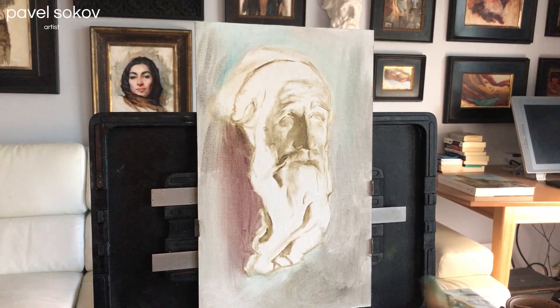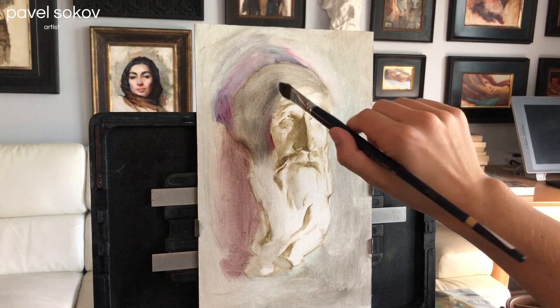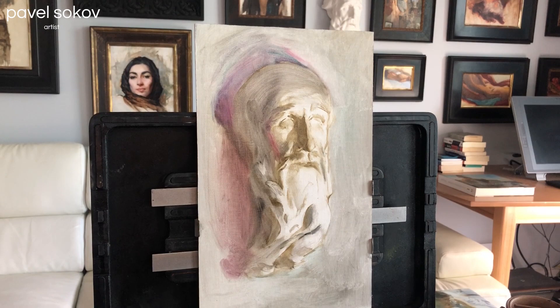Now that that's done it's time to start the stain. If you've seen my videos before you know that I like to start with these thinned-out Gamsol washes. You can see me using a big brush to spread around the very thin paint that will serve as the underpainting under my opaque paint later on. Because of how I set up the lighting, all the little crevices in the cast are quite obvious, so I'm taking note of them in my underpainting so I know where to place them when doing the opaque work later.